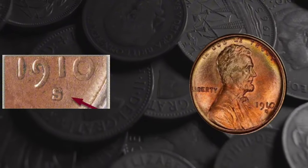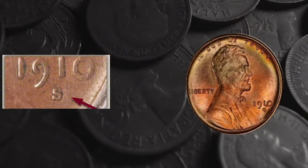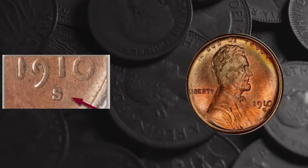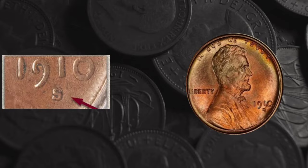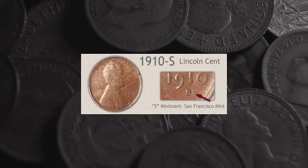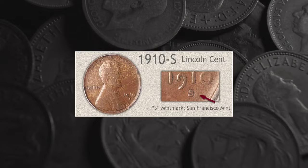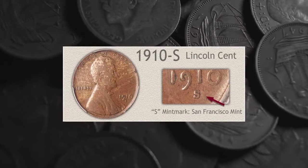Brenner is believed to have worked from several sources, one of which was an unpublished photograph of Lincoln taken at the studio of photographer Matthew Brady. The familiar motto 'In God We Trust' is inscribed above the portrait, arching to follow the curve of the upper coin edge. The word 'Liberty' is to the left of the portrait, while the date is further down on the right.